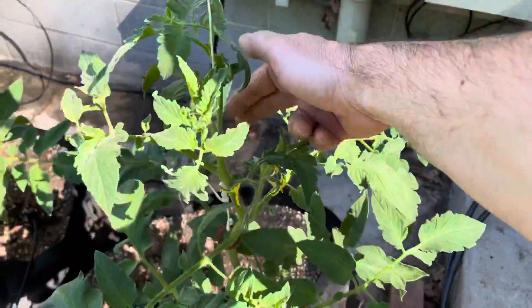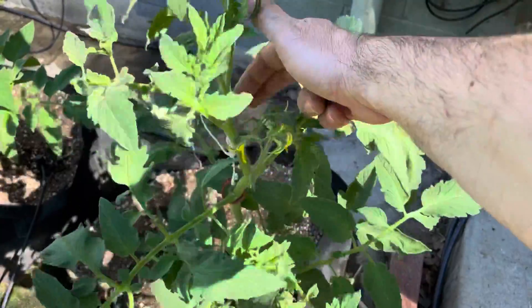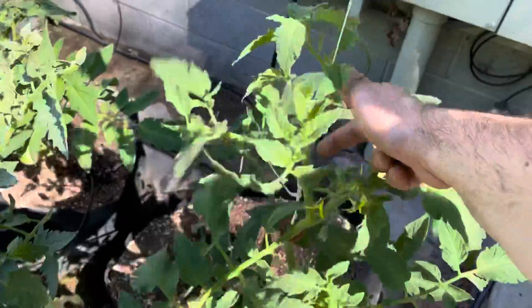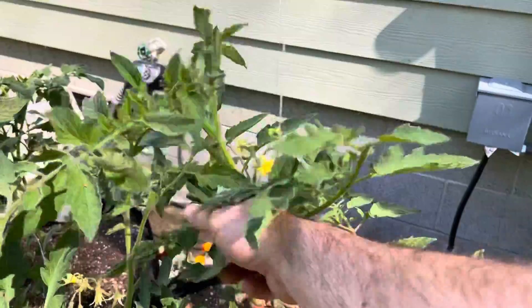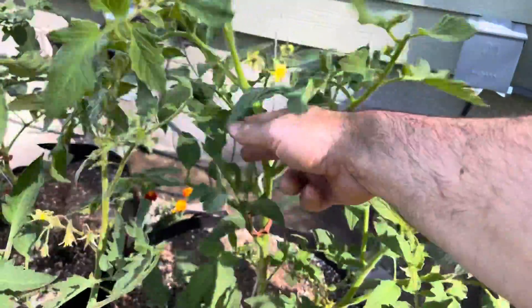Tomatoes are self-pollinating, which means that the flowers can pollinate themselves, but the pollen still has to move inside the flower. So if you don't have a lot of bees, a lot of wind, then you need to do this.